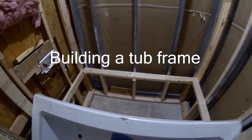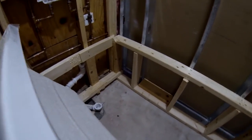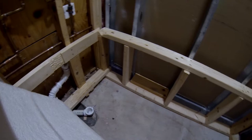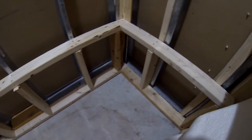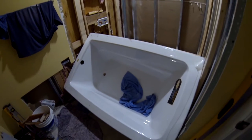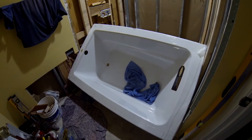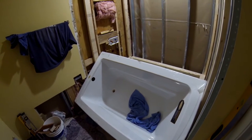I have completed three walls of my bathtub framing and this is the final result. I didn't build the front side because I need to get access to the back of the bathtub to finish a niche and to finish the drain.